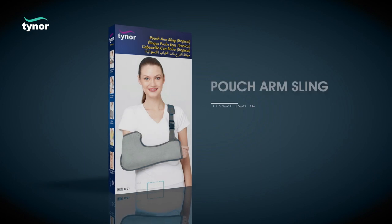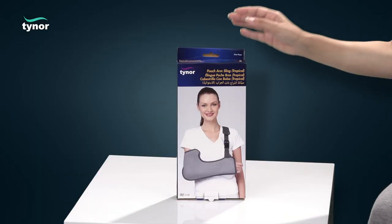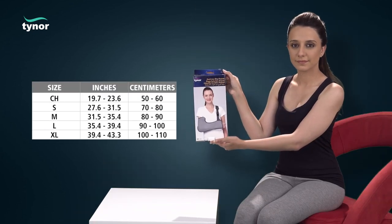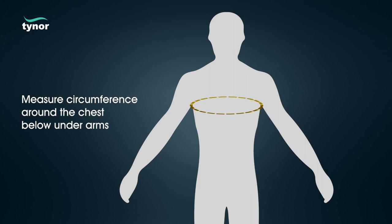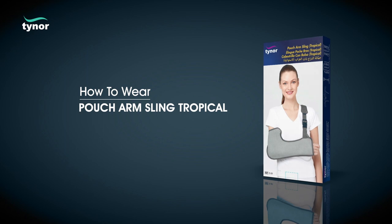Here we will discuss how to use the pouch arm sling tropical. The pouch arm sling tropical is available in these sizes. Measure circumference around the chest below the underarms. Now let us see how to wear the pouch arm sling tropical.